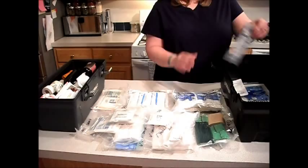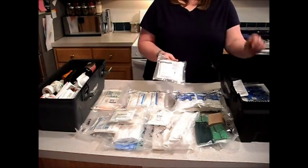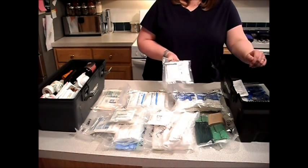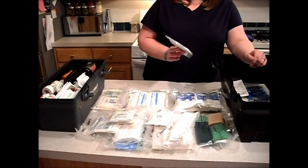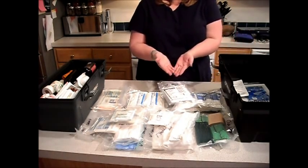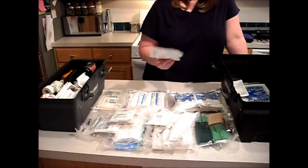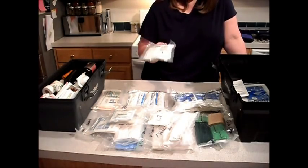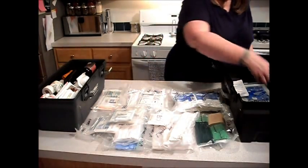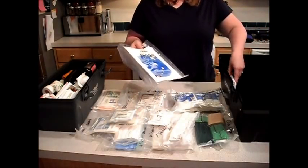I have a couple of ABD pads. I didn't stock up on these a whole lot because they are what they are — these are like eight by ten inches, they unfold, they're about that big. They're great, but a couple of feminine napkins has just as much absorption power as these and they're way cheaper. And then I've got sterile surgical gloves.